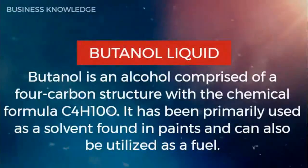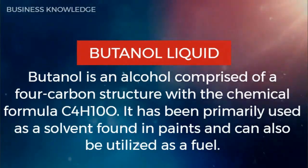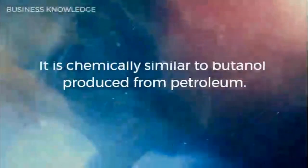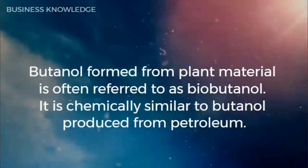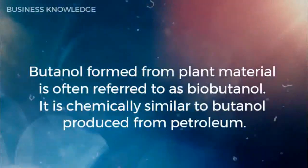Butanol has been primarily used as a solvent found in paints and can also be utilized as a fuel. Butanol formed from plant material is often referred to as biobutanol; it is chemically similar to butanol produced from petroleum.